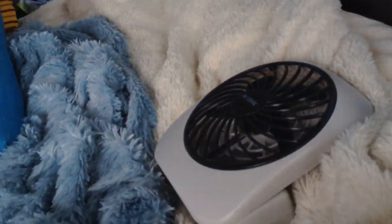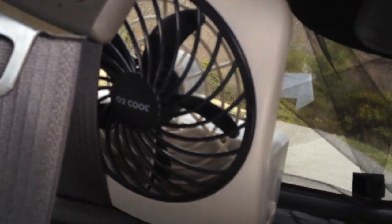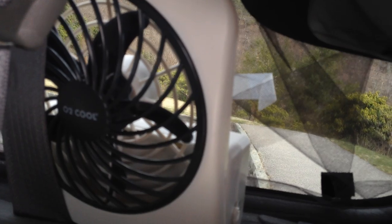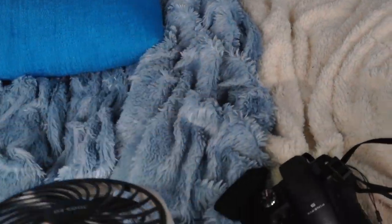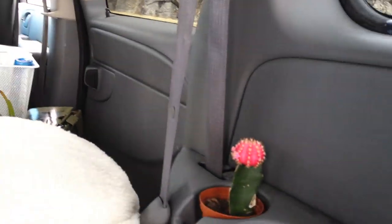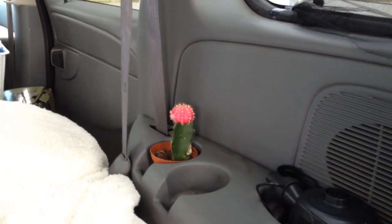This thing is really useful too — it goes right in there and blows air directly from the vent into the car, so it improves the circulation. I got this for about six dollars at Home Depot. I got these cacti for about two dollars each at Home Depot.